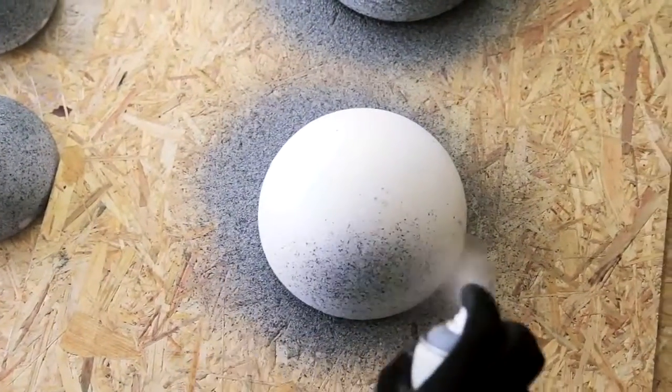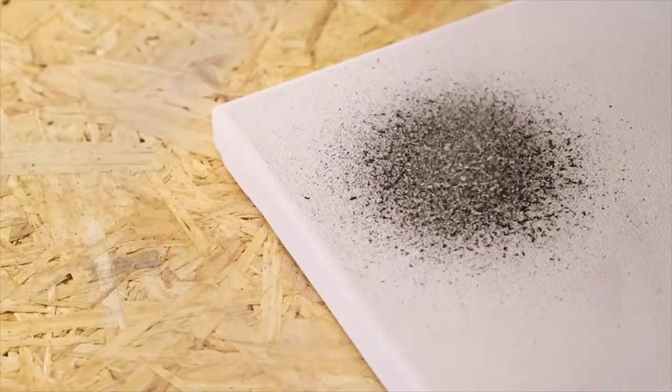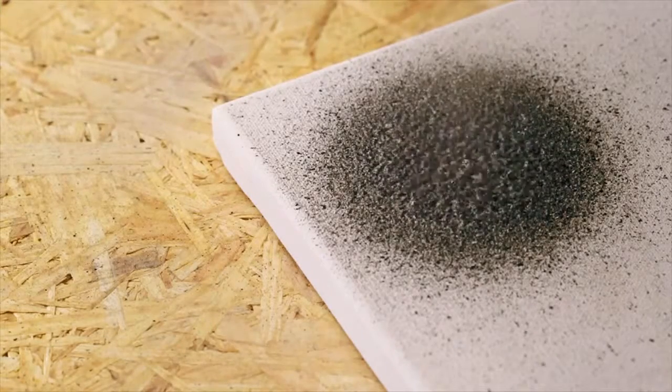For application on Styrofoam, no pre-priming is required. Montana Granite Effect can even be washed off with water within 30 minutes. Highest spray paint quality, made in Germany.